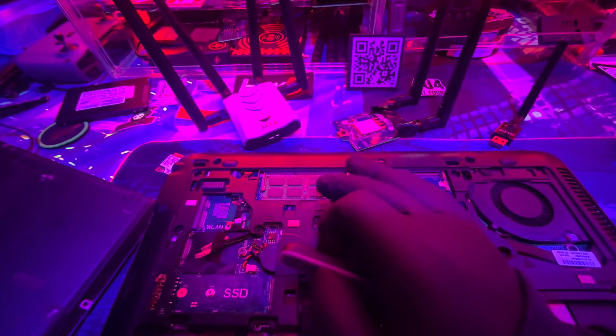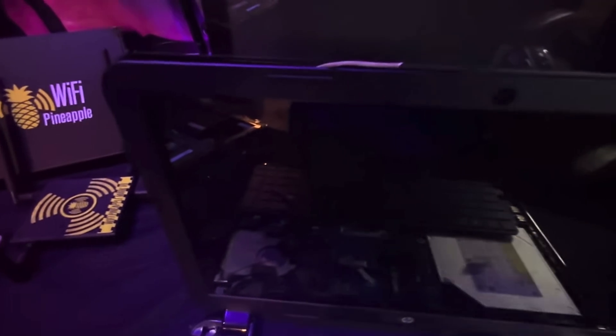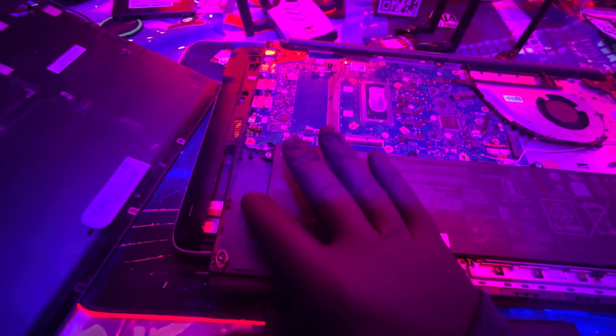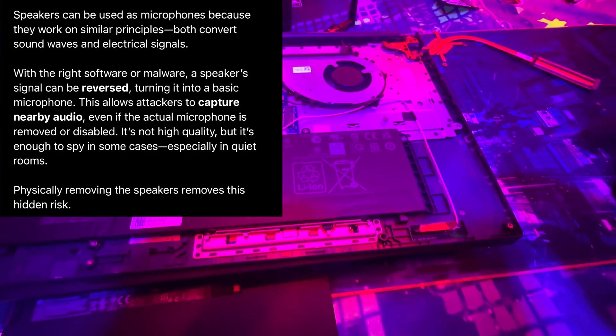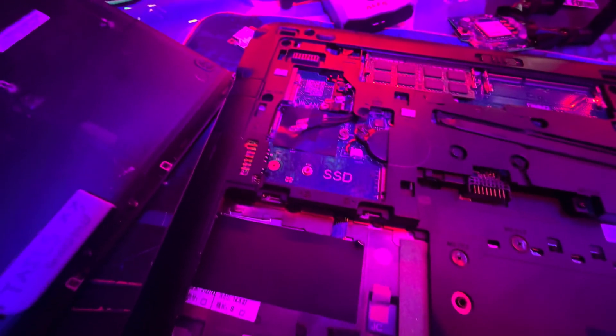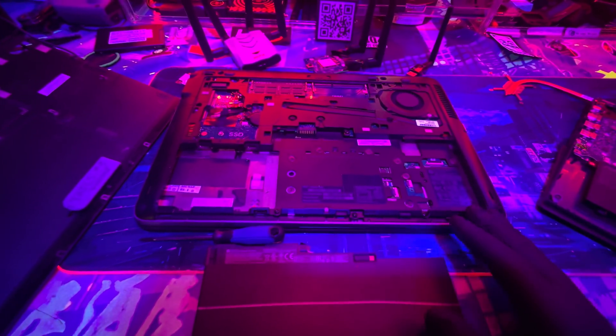Next, remove the camera and microphone — I already did it on this one, completely ripped out. People say 'why don't you just turn off the mic or camera?' but just because software says it's off doesn't mean it is. You can manipulate software to make it look like it's not recording. Some fancy laptops have a physical power switch that cuts power, but anything software-based is basically just lying to you. Also remove the speakers — speakers can actually be reversed into microphones.